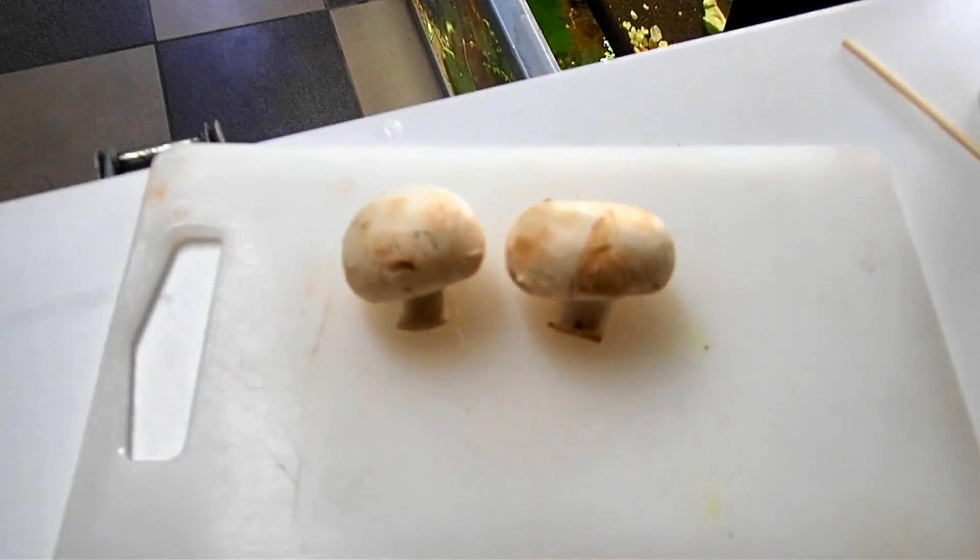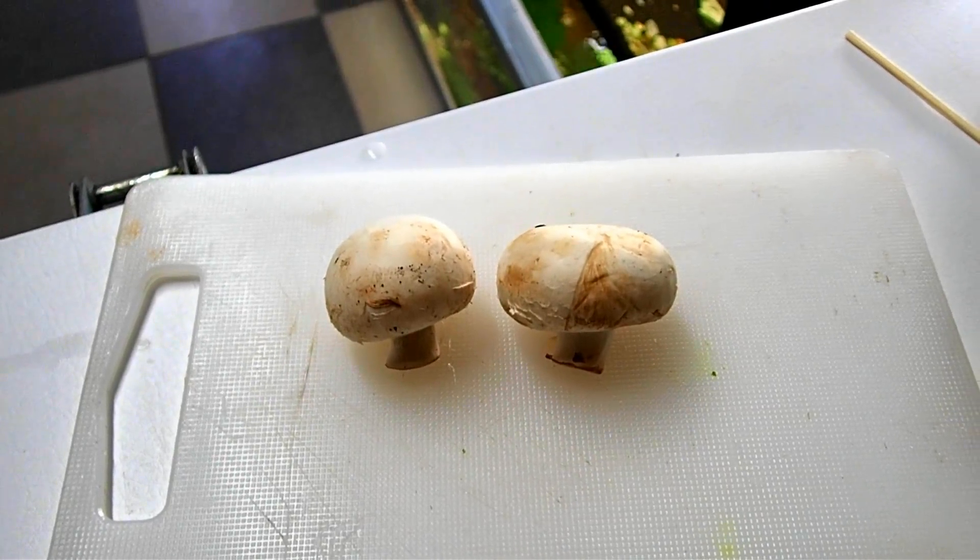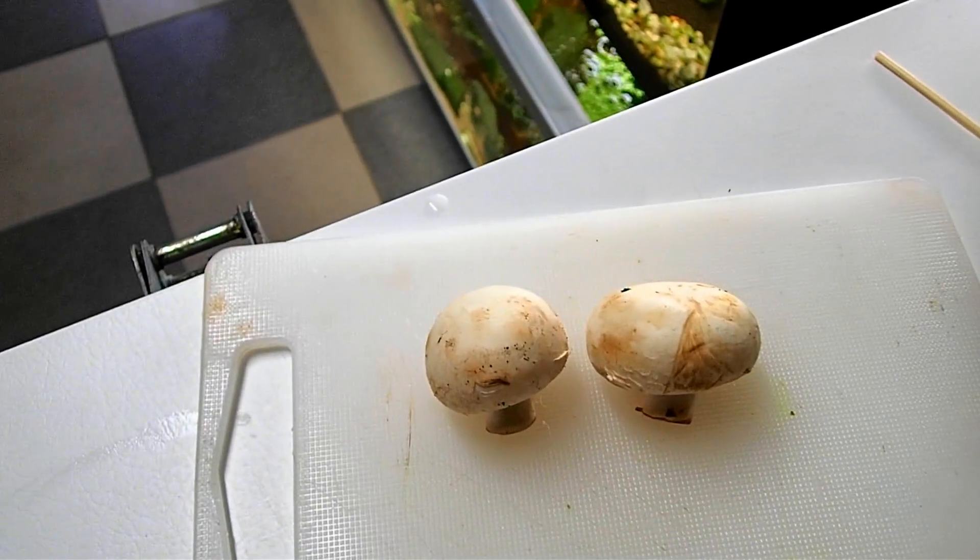These are your standard mushrooms — people will be very familiar with this type. I love mushrooms; I love eating them raw as well.